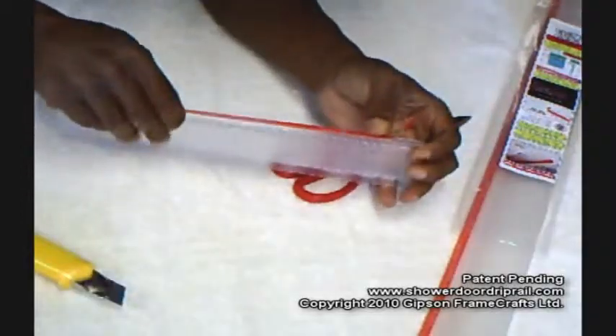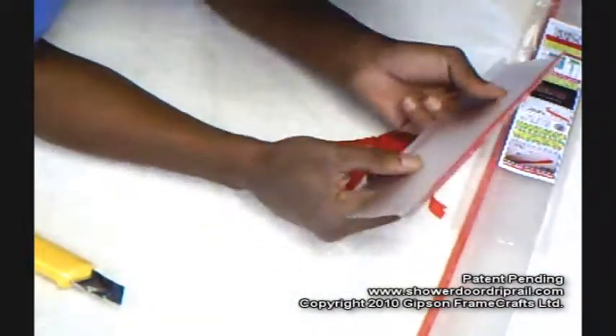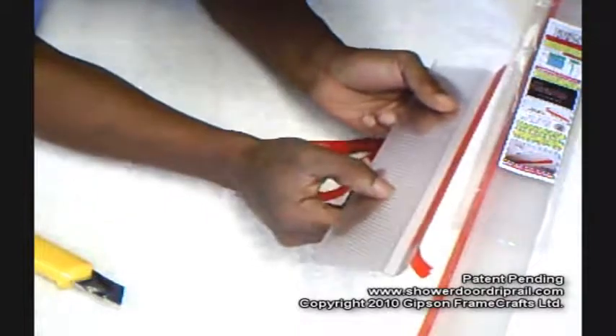Once I get it started, I just leave it hanging so that when I go to put it on to the door, it's already started.